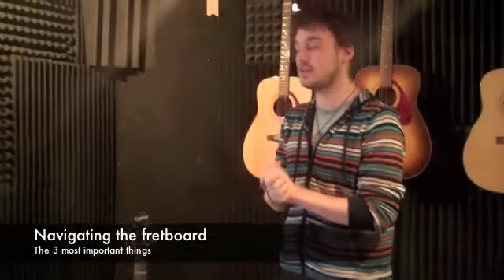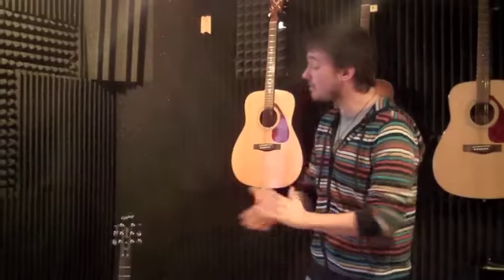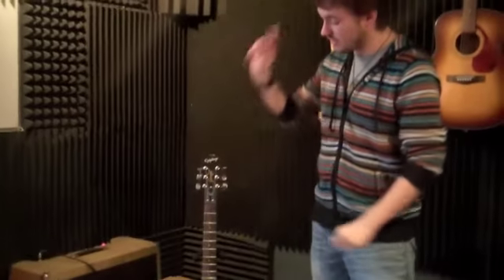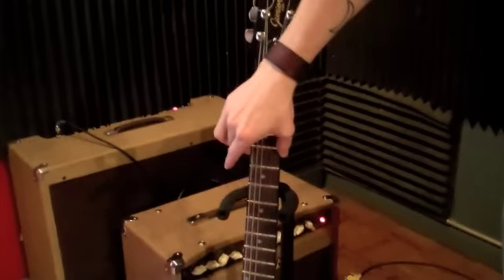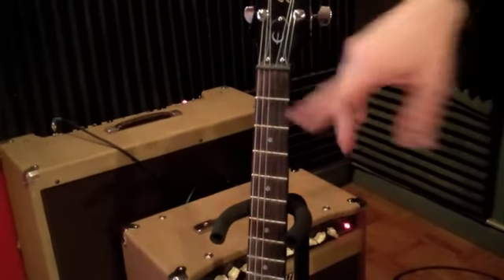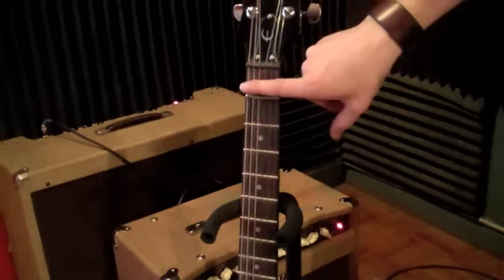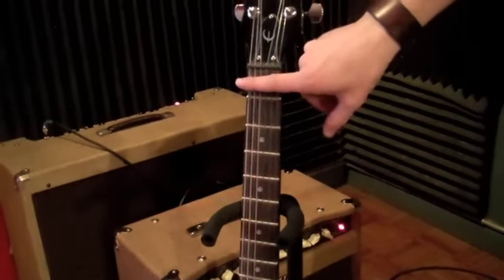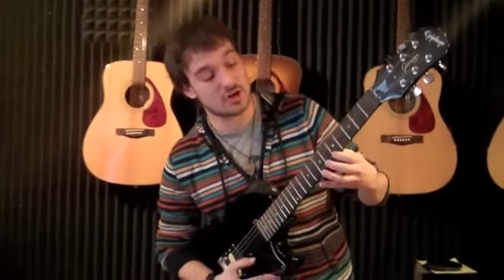The three most important things that you need to know in order to navigate the fretboard: first of all, frets. What are frets? Frets are simply metal bars that divide the neck into different notes. The spaces right here are really what you're considering the frets — not just the bars, but the spaces where you put your fingers. Each one of these spaces is a different note, and as you move up, it goes up in tone.